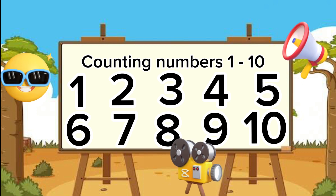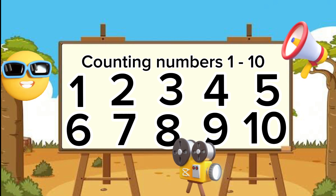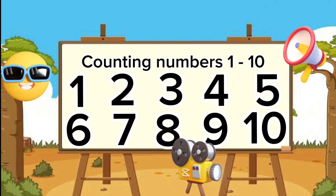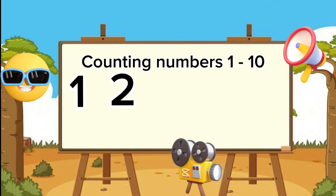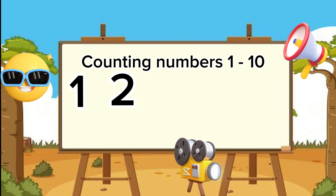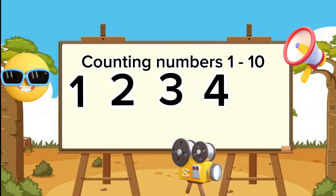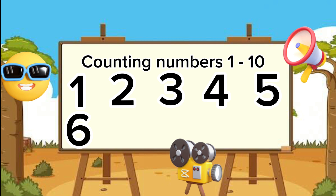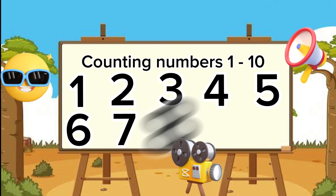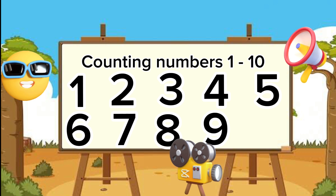Now I am going to place the numbers on the screen and you are going to count for me. Remember, you are smart and you can do anything you set your heart to do — say: I am smart! Let's try it: one — that is correct! Two. Three. Four. Five — great job! Six — good job! Seven — fantastic! Eight — awesome! Nine — excellent! Ten!